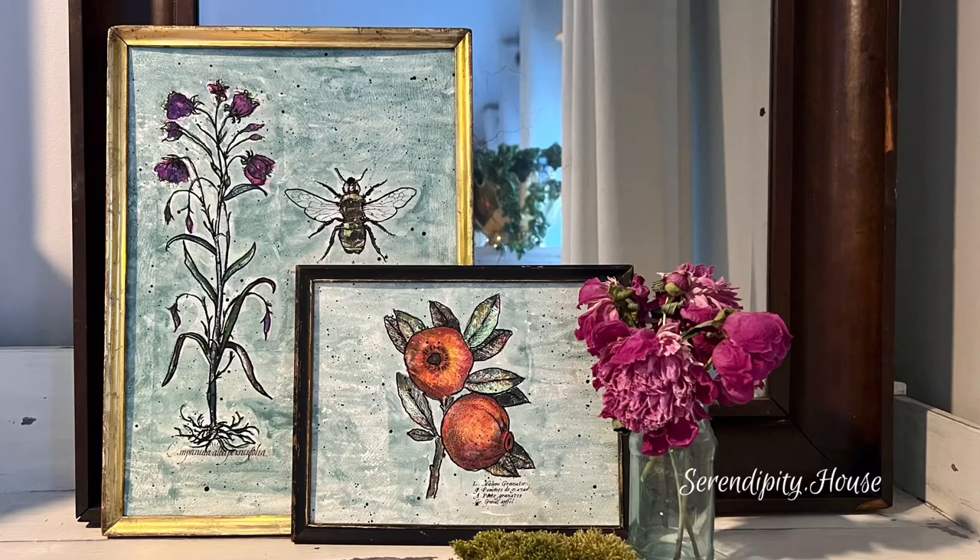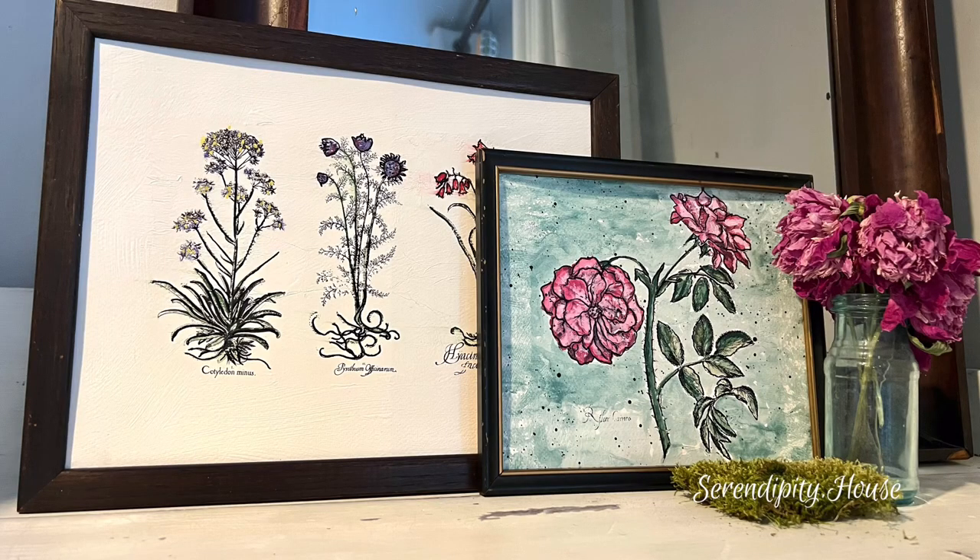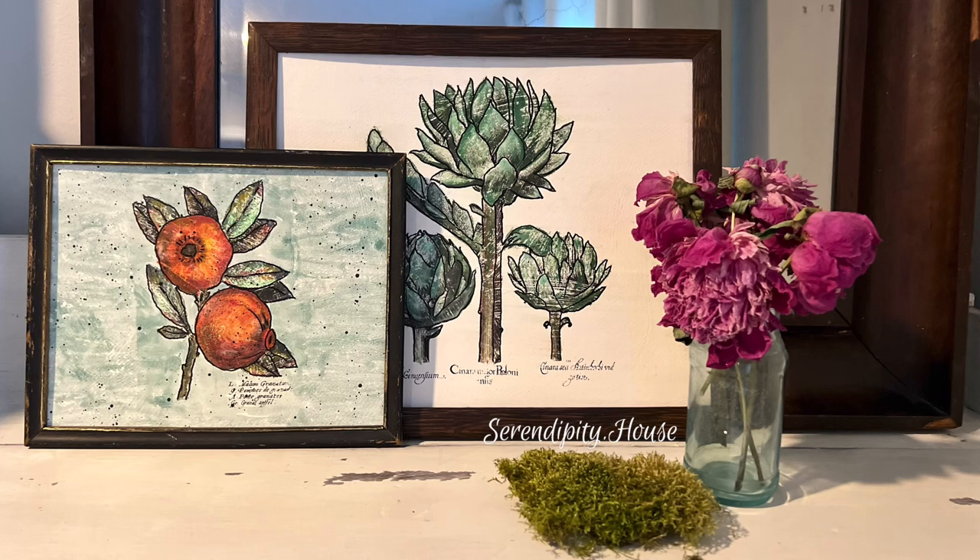Pop them back into your frames, play around with some vignettes, or maybe do a full gallery wall and enjoy the fruits and vegetables of your labor.